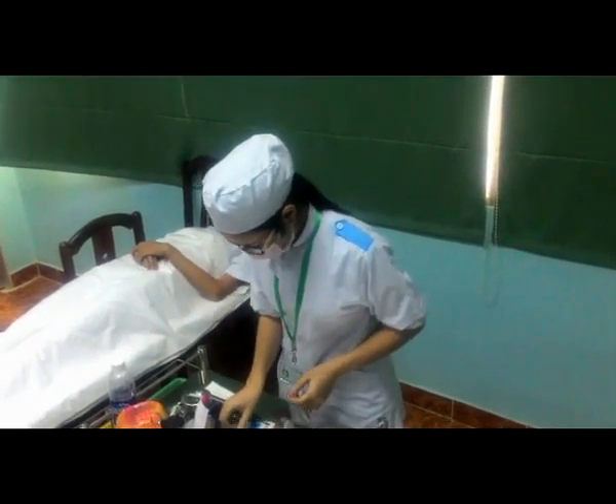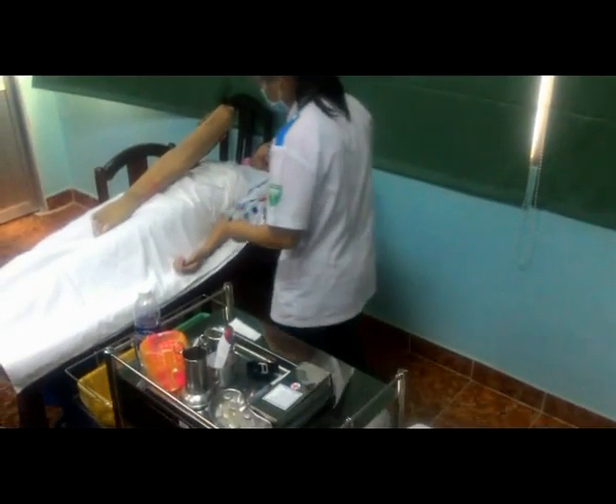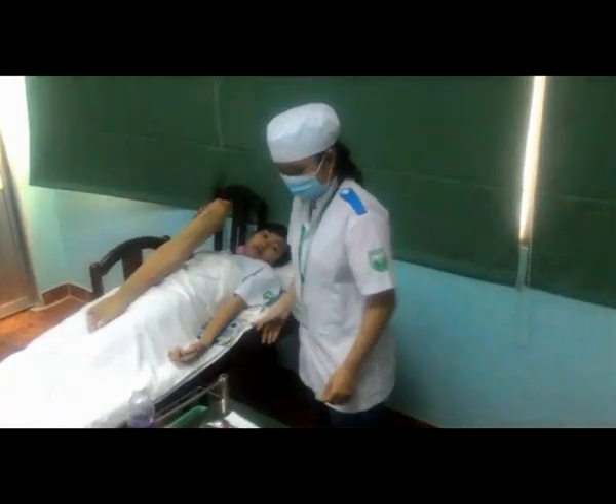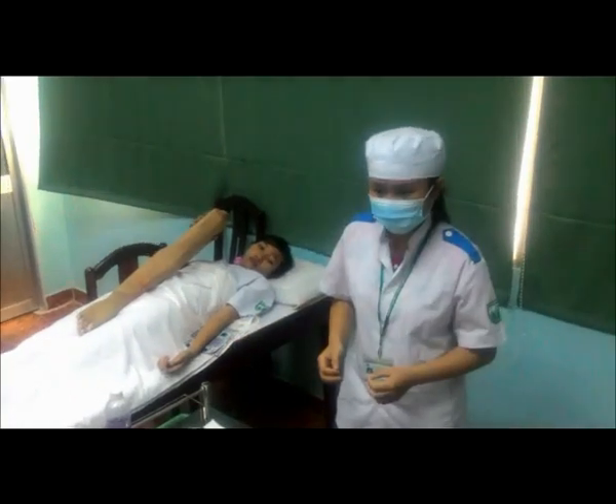Chuẩn bị tư thế bệnh nhân, bộc lộ vị trí tiêm. Lót tấm vải láng phía dưới. Chọn tĩnh mạch to, rõ, thẳng, ít di động.